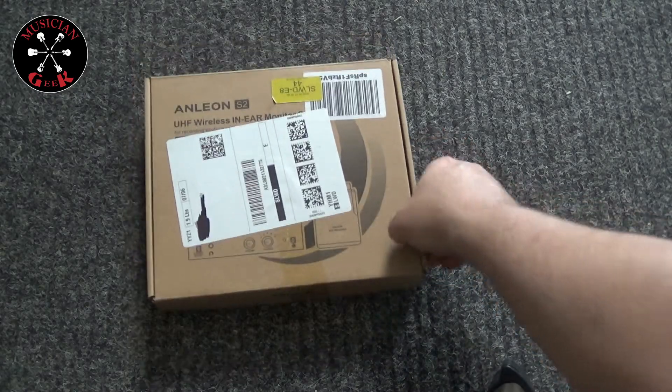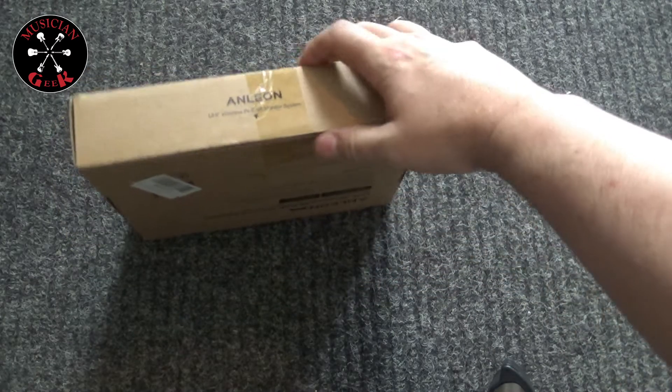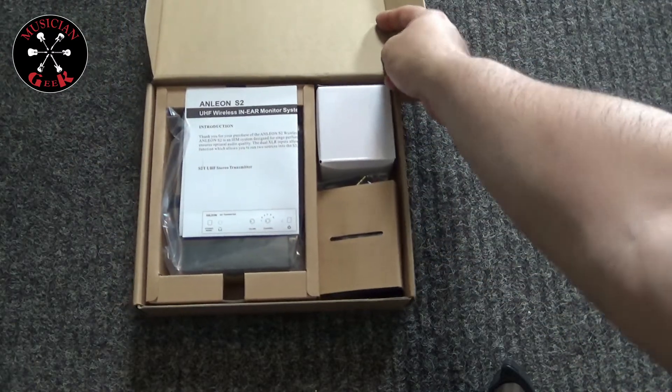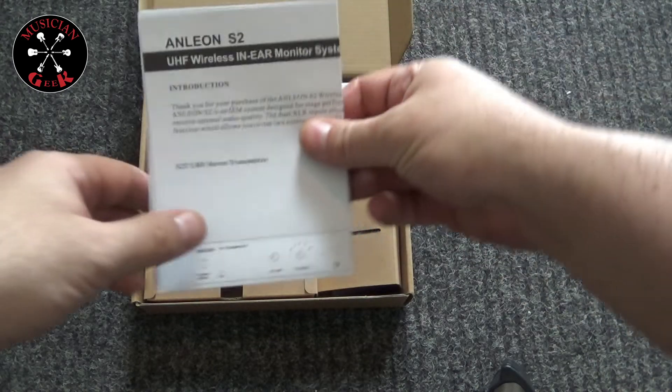This was ordered through Amazon. The one thing that was weird about it — I noticed as soon as I got it — the tape was already cut. So hopefully we're not getting a previously used system. The rest of the plastic seems to be intact.